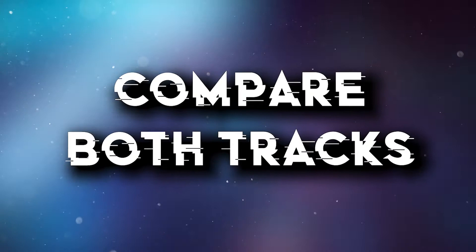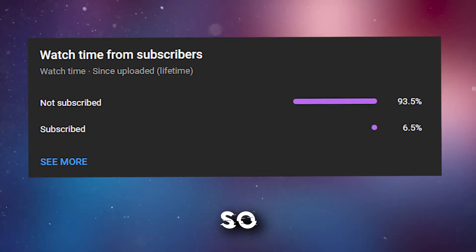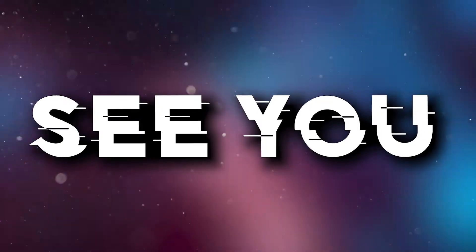So now let's compare both tracks. But before that — most of you watching my videos are not subscribed yet, so please subscribe. I'll keep making commented videos in the future, so see you in the next one.